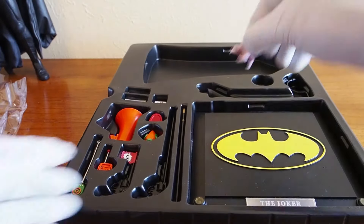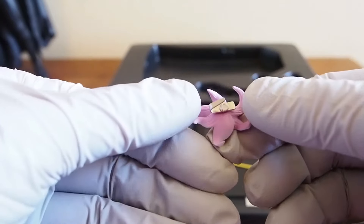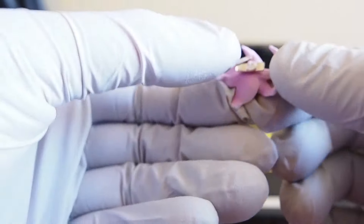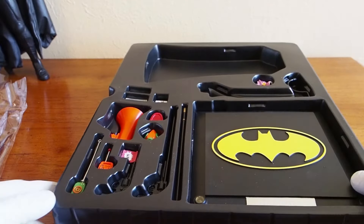We have his flower, of course, with what I thought were magnets on the back — but it's actually a clamp. I thought it was supposed to be magnets; nowadays they use magnets.